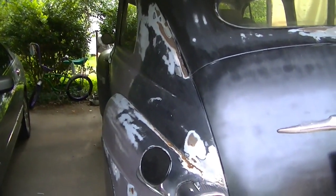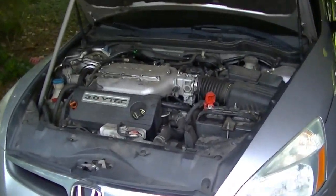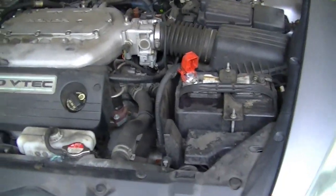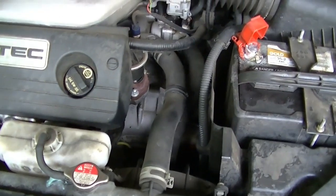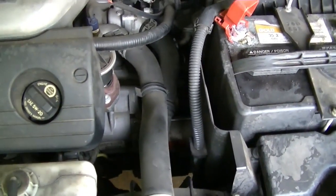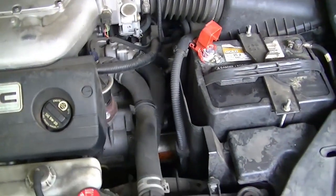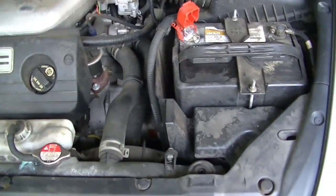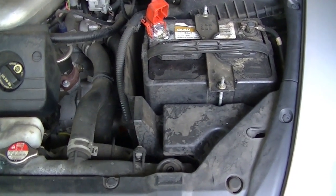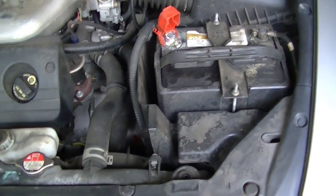Hey everybody, welcome back to the driveway. Today we got something a little different - got ourselves a 2006 Honda Accord DX 3.0, and our starter just went ahead and pooped the bed. Had to go and beat the bejesus out of it Thor-style with a hammer to get it to turn over one more time to get it home, because I was not looking to fix this thing in a parking lot out in the sun.